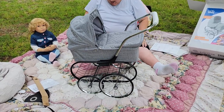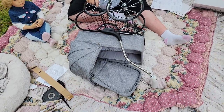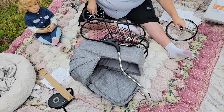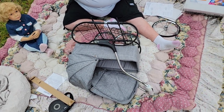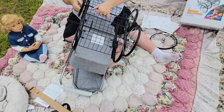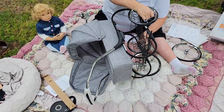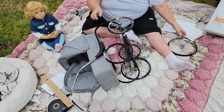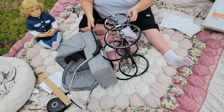I noticed that this wheel over here is doing something — I don't believe it's clicked on. Let me see if I can get this one clicked on. Okay, I think it's on now. I'm going to put that one back on. Okay, that looks better.